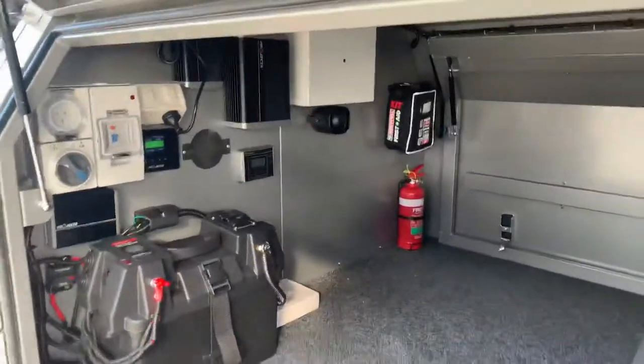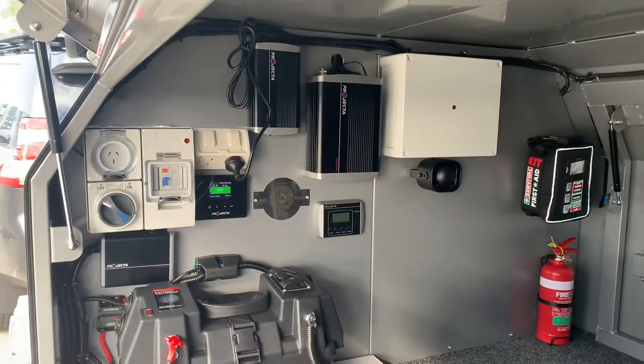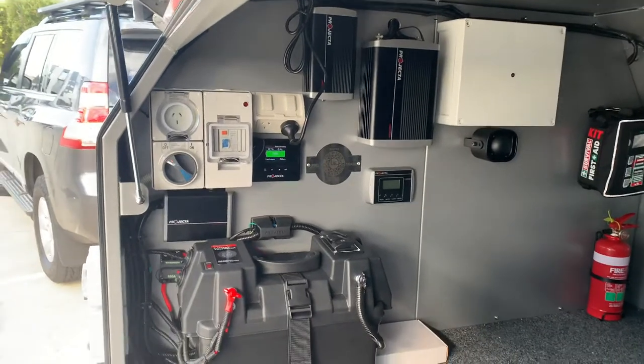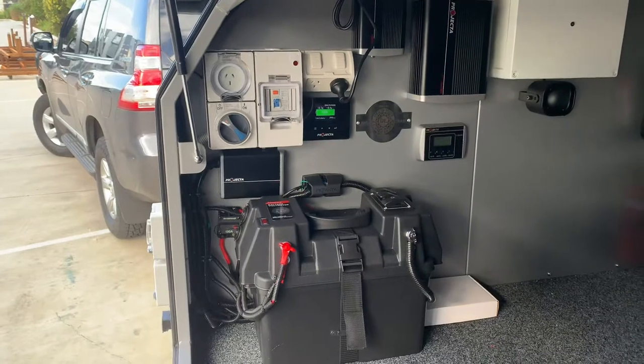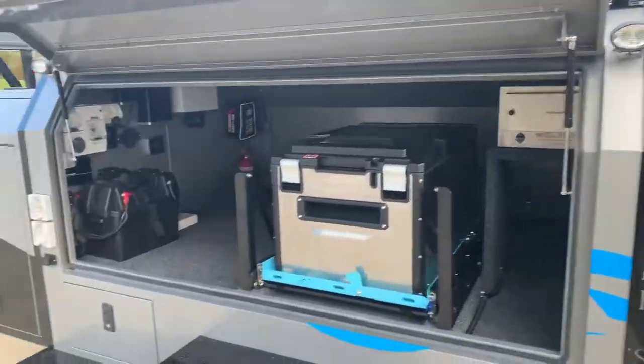Internally: first aid, fire extinguisher, door alarm, GPS tracking, 600 watt inverter, 10 amp battery charger, BAM 320 display, 240 install, 25 amp DC-DC, 120 amp hour battery, LED lights, and side spotlights all the way around.